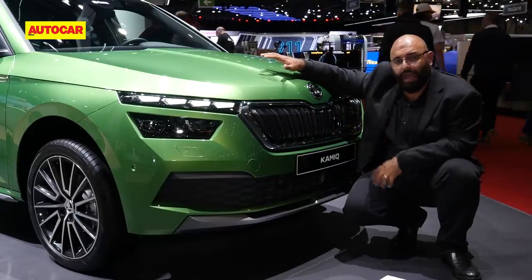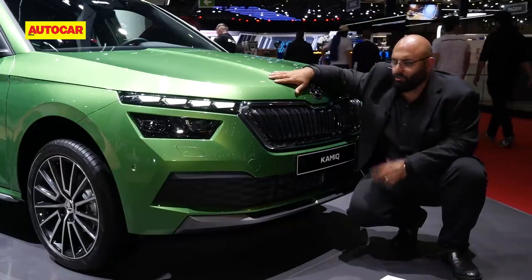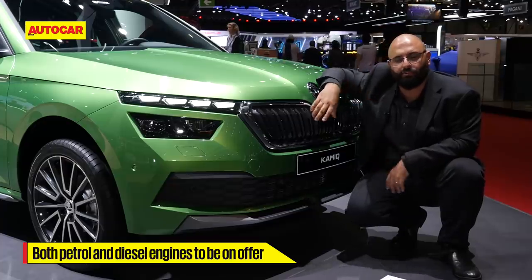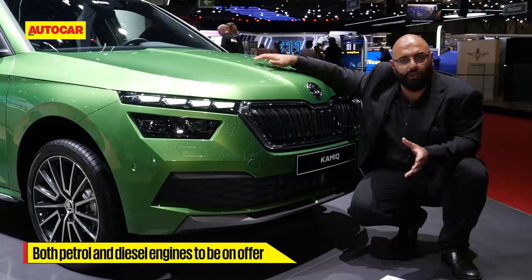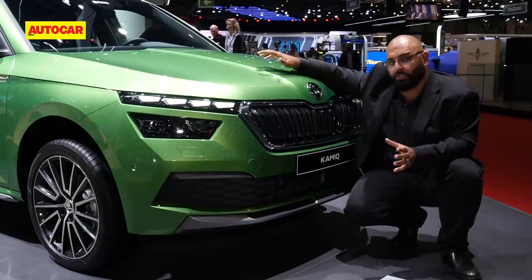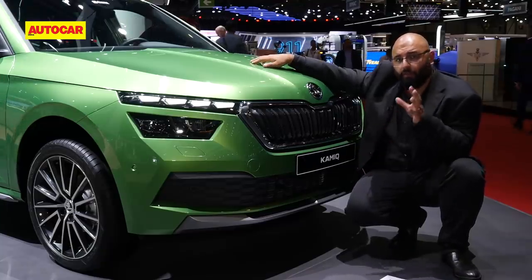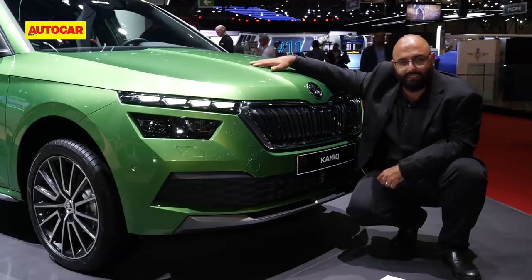This particular Kamiq has a 1.0-litre TSI engine under the hood, but we don't think that's going to make it to India anytime soon. It's going to be bigger engines for India — probably the 1.8 petrol or 2.0-litre petrol and the 2.0-litre diesel — with both manual and automatic gearbox options. It's going to launch sometime next year, and we can't wait to drive it when it makes it to Indian shores sometime mid next year.